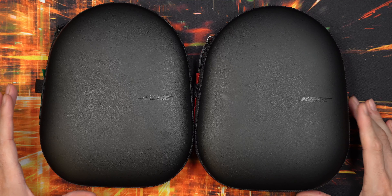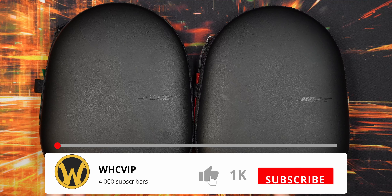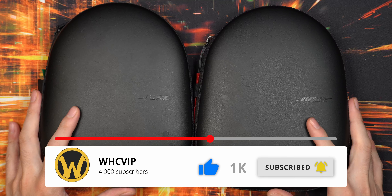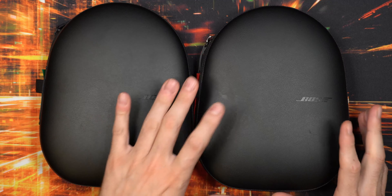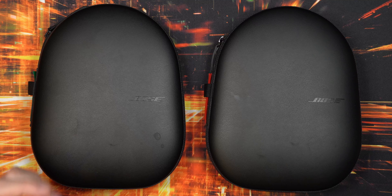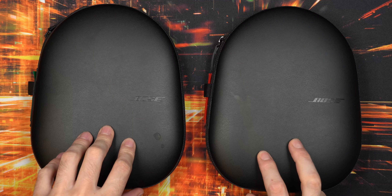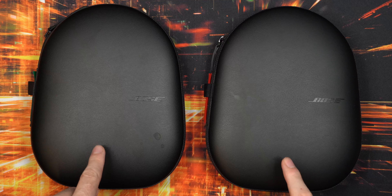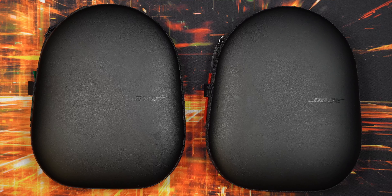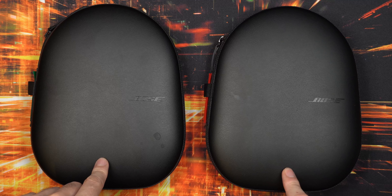I have been owning these Bose 700 for close to two years now, just shy of two years by two months or so. The first year I owned these I used them quite a bit. I have two of them because I planned to use one with my Mac computer at home and one with my Windows computer, since Bluetooth can be a little bit annoying switching between devices. So I just bought one for each of my computers and used them for around a year as my primary headphones.